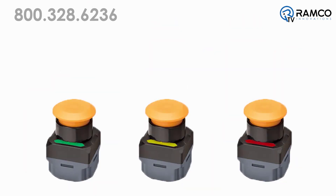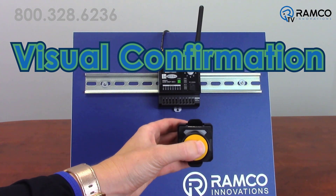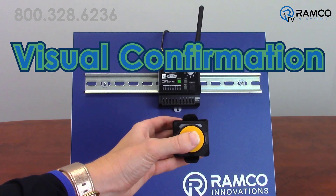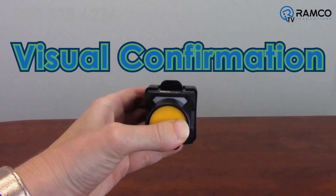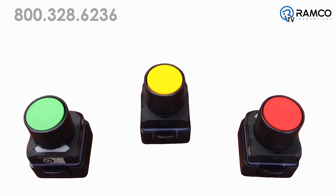The buttons feature an onboard indicator that gives you visual confirmation of transmission to the receiver. Green indicates a strong signal, yellow for weak signal, and red for reception failure.